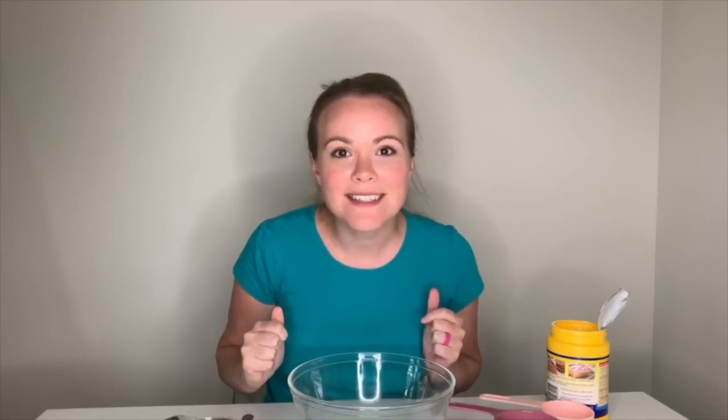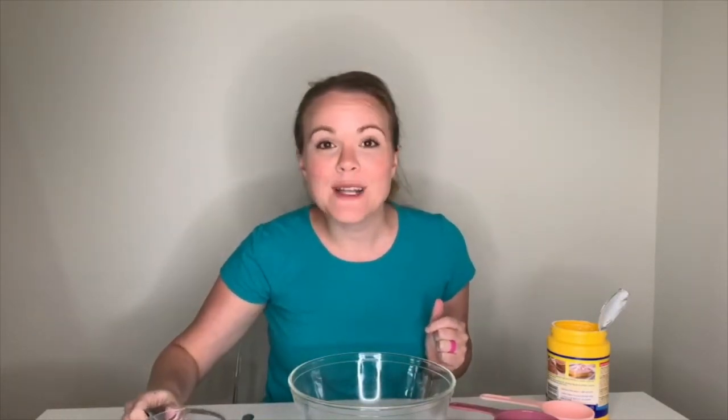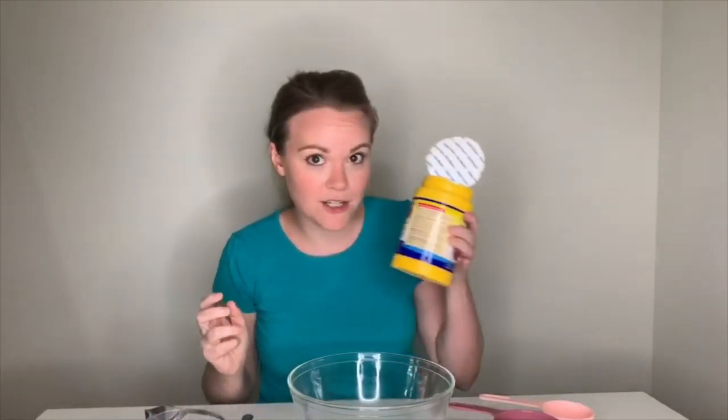Let's hope this works, but first let's make our oobleck. Now what you need is one cup of water, which I have right here. Then you're going to need cornstarch, and you're going to use one cup and a half of cornstarch.